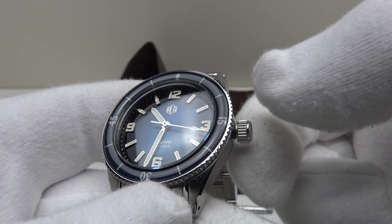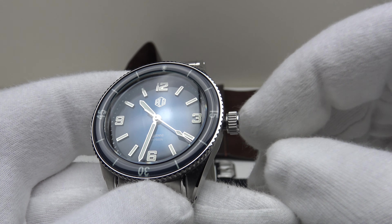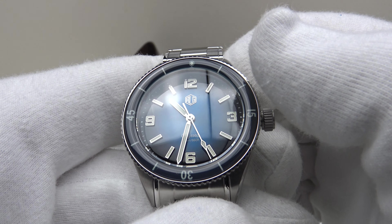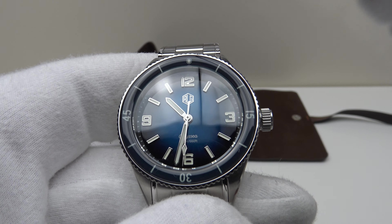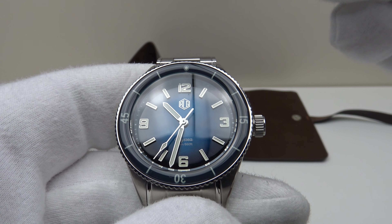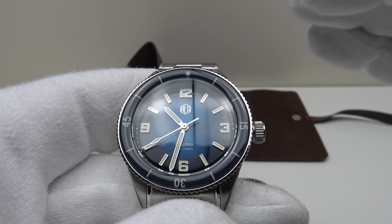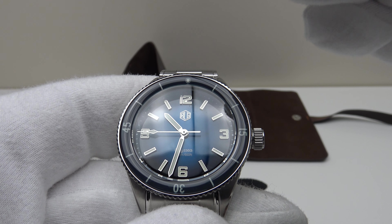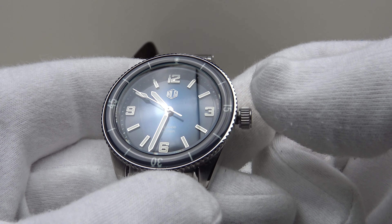Richard LeGrand deserve full credit for a very well-executed crown. The caliber 9039 is effectively the same as the caliber 9015, which is a personal favorite of mine. The difference between the 9039 and 9015 is the date or no-date version: the 9015 is the date version and the 9039 is the no-date version.